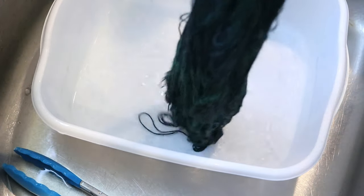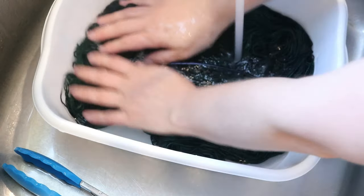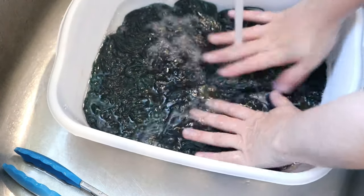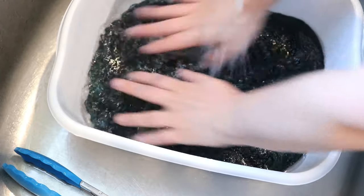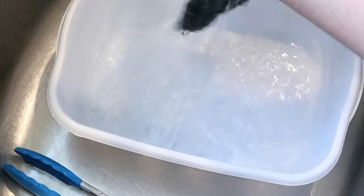My tap water does run slightly acidic. So if you see bleeding a lot, it could be worth checking your water just to see. And always rinse on cold — acid dyes will bleed with hot water.